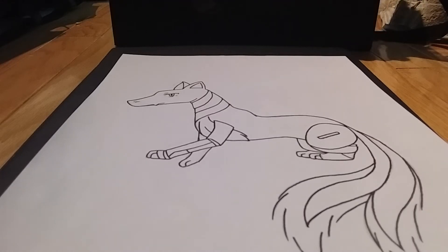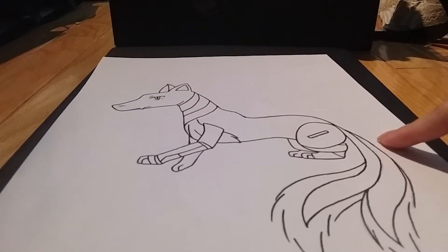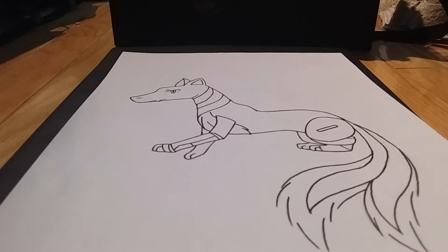Hey guys, for this video I will be coloring my own creature that I created called Web Dragon, also known as Blue Fox. You'll notice that I changed my name recently to MadeX Web Dragon because I wanted to do something like this with the cute dragon as a mascot.